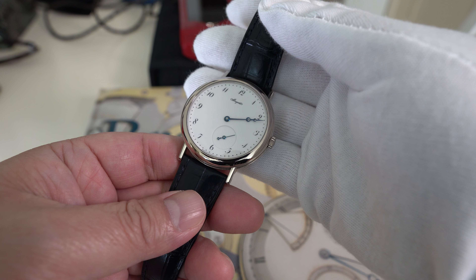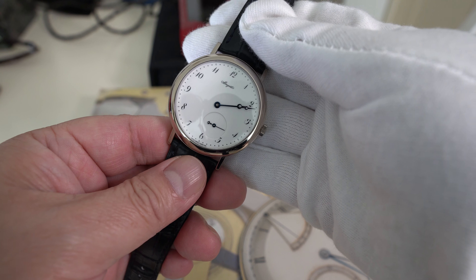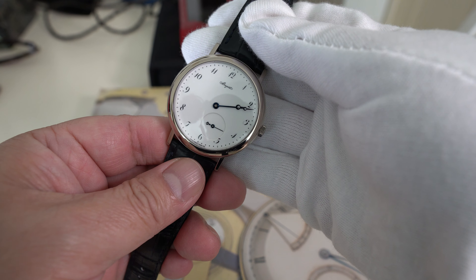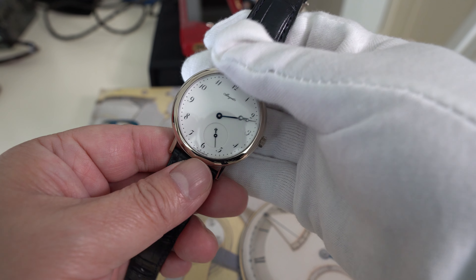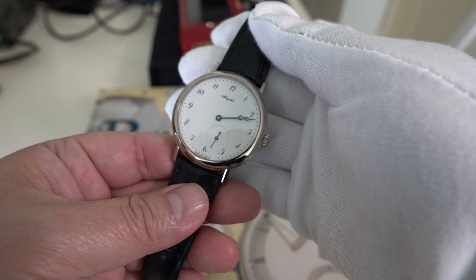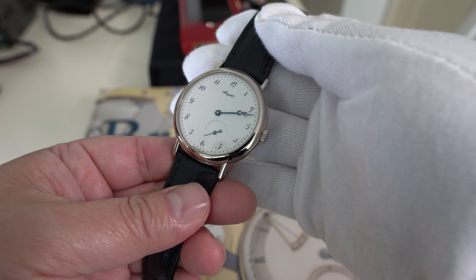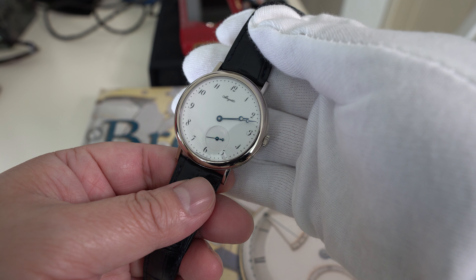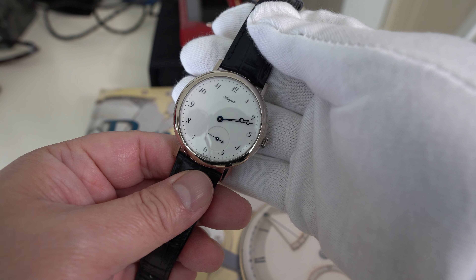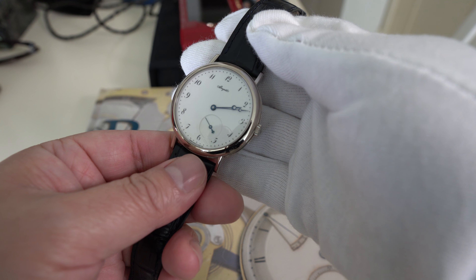Where it says 'less is more' — the dial is so clean and the white Grand Feu enamel on there is just beautiful. I don't think there's one made as nice and clean as this on the market. This style, as simple as it may look, is really quite hard to make. The failure rate is about 90% — 90% of these dials are thrown away because of imperfections. The process is at least 20 steps minimum to get it done, and it's all handmade, hand painted.